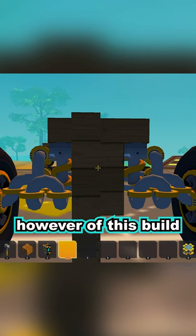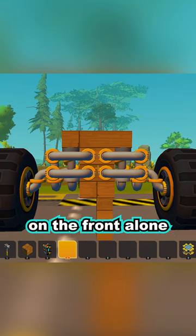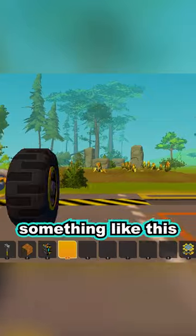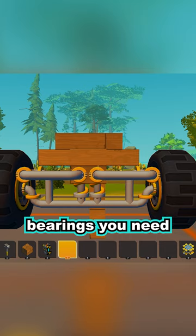The main drawback, however, of this build is the cost. I mean, look at how many bearings are on the front alone. An alternative to the double wishbone suspension is something like this — as you can see, it significantly cuts down on the amount of bearings you need.